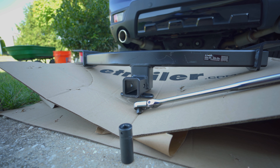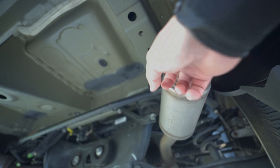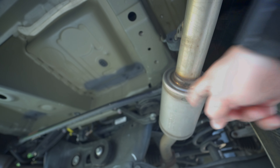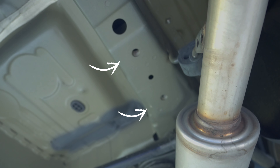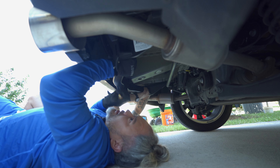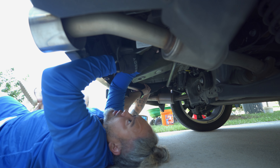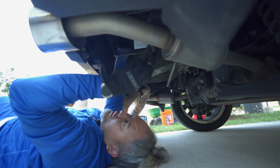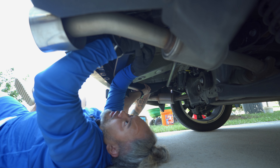Without further ado, we are going to install the tow hitch. Basically, underneath you can see those holes — each side has three holes, so you just have to slap those bolts underneath. Now, the tow hitch itself is very heavy, so I would greatly advise having a second person at home to help carry it prior to installing.